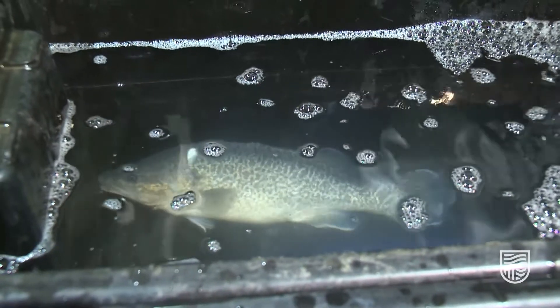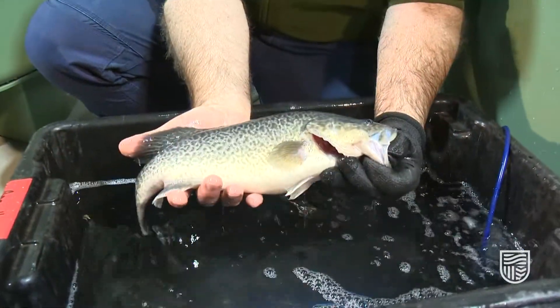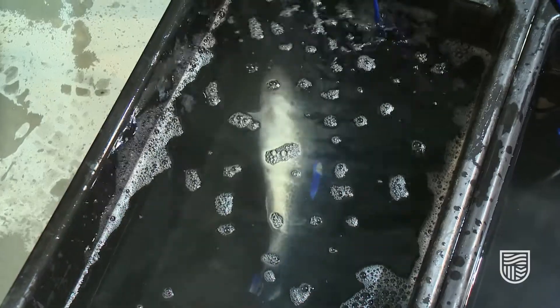We can see this fish is just starting to roll, but as we remove the fish from the water you can see that the fish is still kicking. That means it hasn't got enough anesthetic absorbed into its body yet to be fully asleep. So we need to make sure that the fish is fully asleep before we perform the surgery on it.